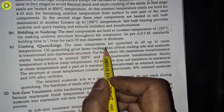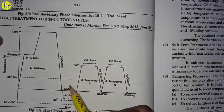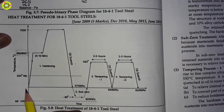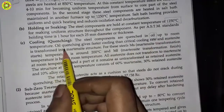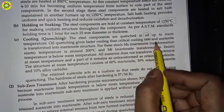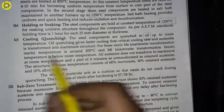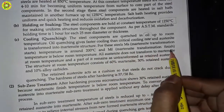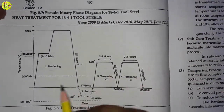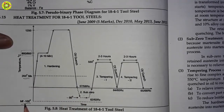The third point in the hardening process is cooling or quenching. The steel components are quenched in oil up to room temperature, as shown in the diagram. Oil quenching gives faster cooling than the critical cooling rate, and austenite is transformed into martensite structure. For these steels, the martensite start (Ms) temperature is around 200 degrees Celsius, and the martensite finish (Mf) temperature is around 100 degrees Celsius, which is below room temperature.